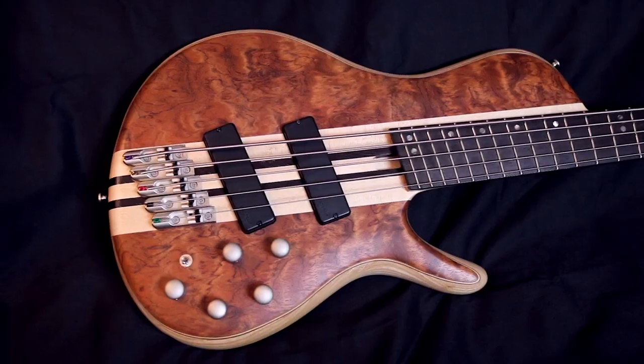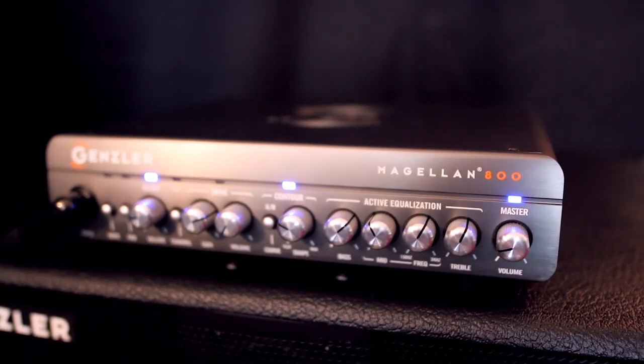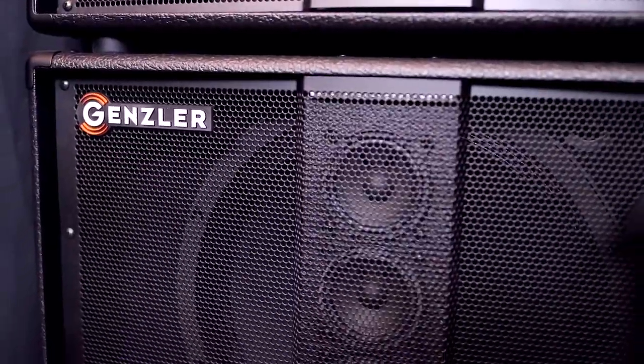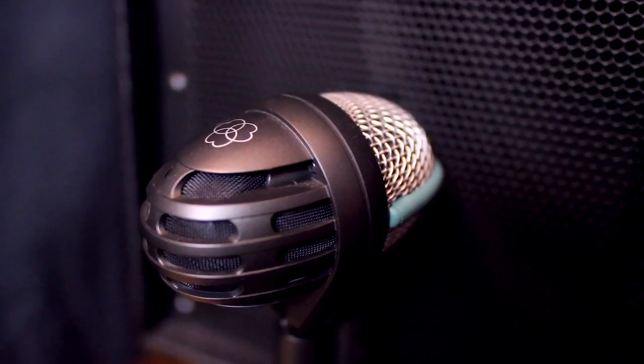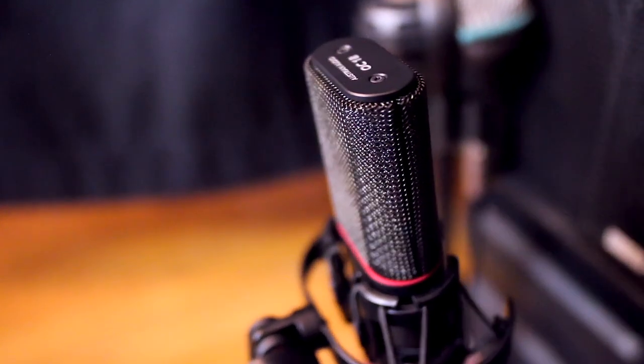For those of you wondering about my gear, today I'm playing my Cort A5 Beyond into my Gensler Amplification Magellan 800 head and my Bass Array 210-3 SLT and Bass Array 15-3 SLT cabs. I captured the audio with a Shure Beta 52A, AKG D112, and an Austrian Audio OC18. Links for all of my gear, the tabs for this video, and all of the original videos I featured are listed in the description.